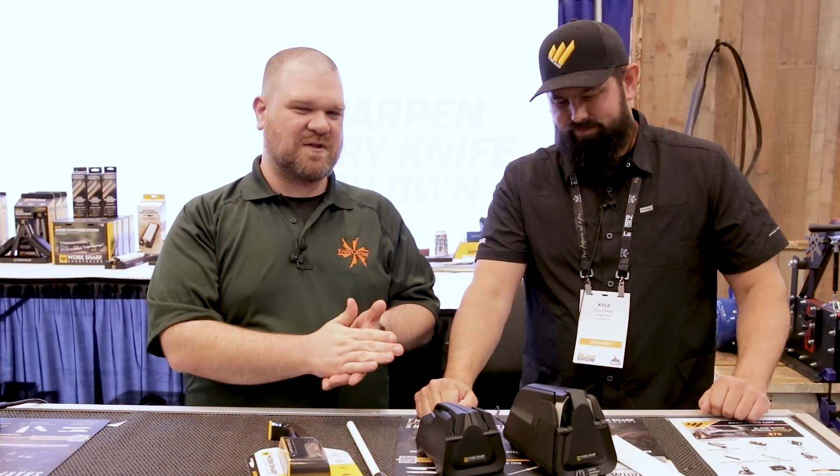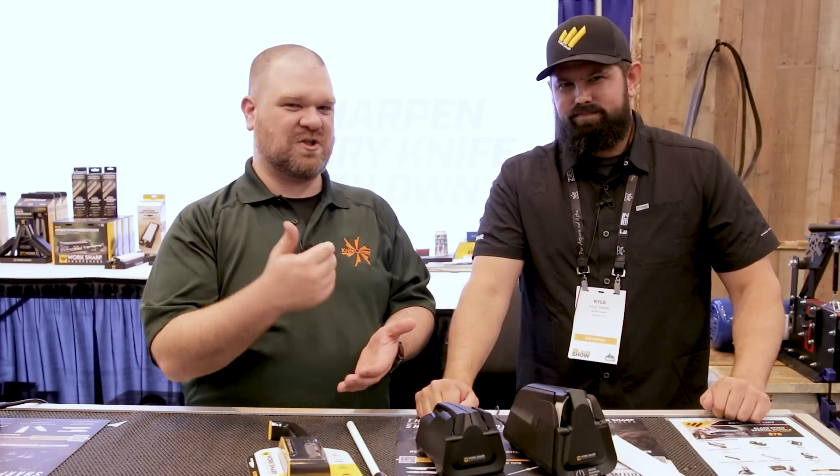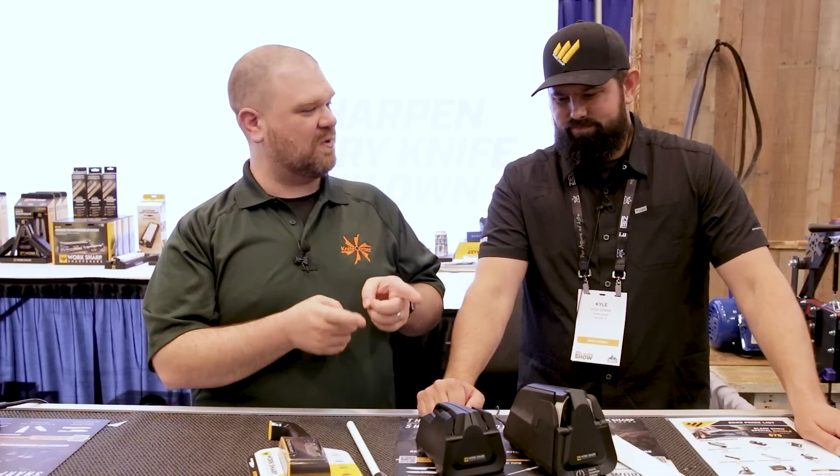We're here today because we've got some stuff to show you and demo a little bit. WorkSharp, of course, if you're unfamiliar, is really pushing the boundaries in sharpening products. Good manual stuff. But also, I think the bread and butter for you guys are your belt-based sharpening systems. Yeah, and we've got some kitchen products to take a look at today. I'll let you take it away.